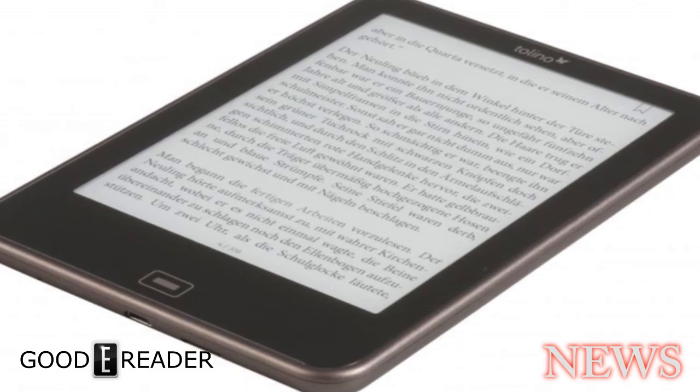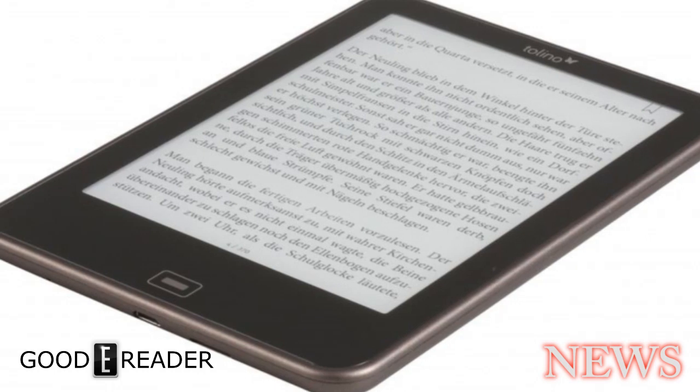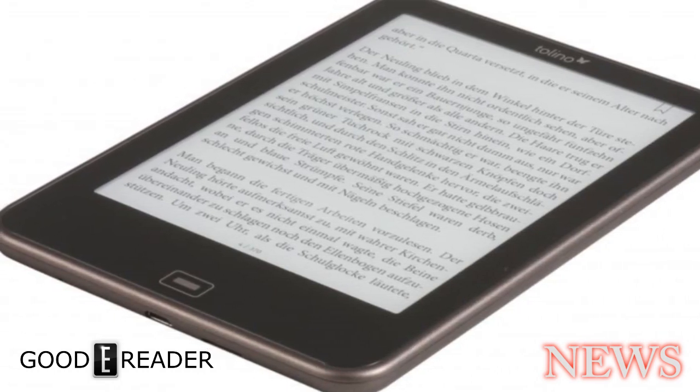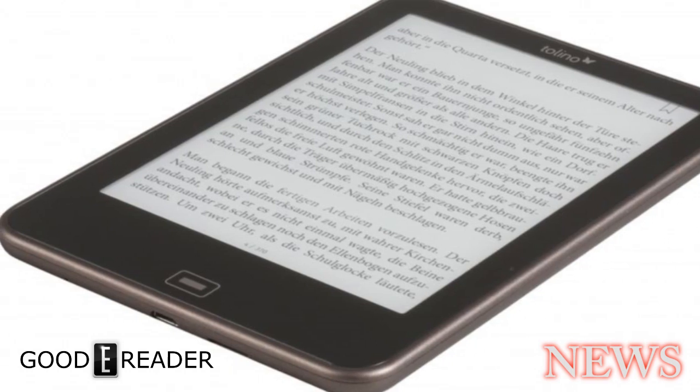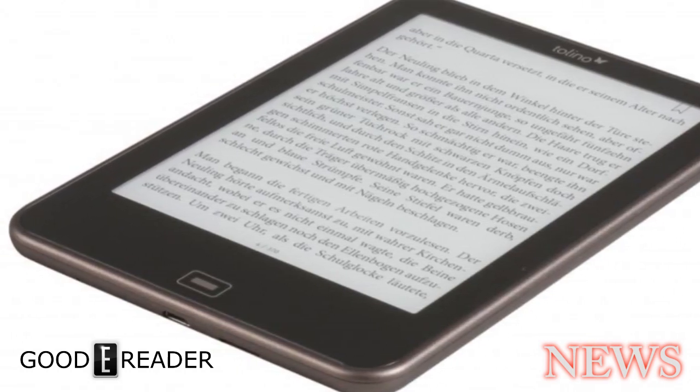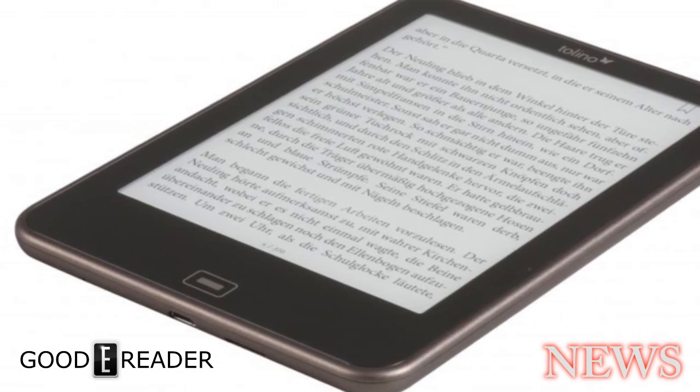If you've ever used an E-Reader before, often every page turn or every six page turns you'll get a full page refresh, which means the whole screen will flicker. This can be a little jarring to people who haven't used E-Readers very much, and eliminating it makes the device certainly a little bit more user friendly.